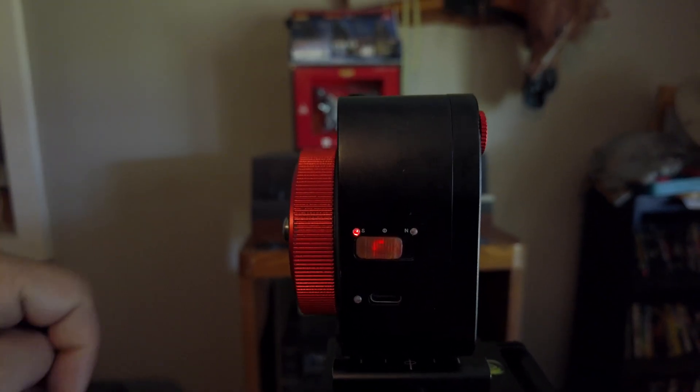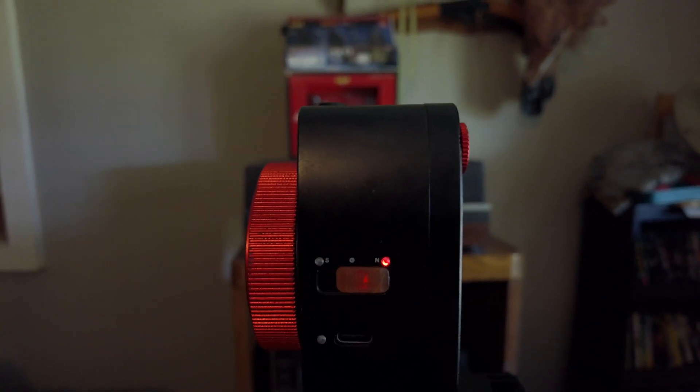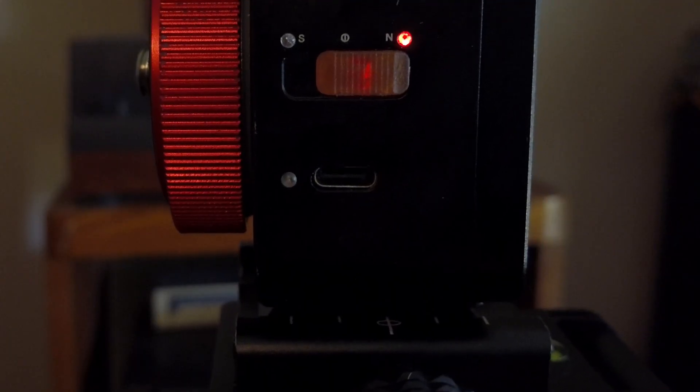It may look tiny but it has a whopping payload capacity of 7.7 pounds or three and a half kilograms. That's really impressive for this little thing. It's super simple to use with a single power switch on the side — switch left if you're in the southern hemisphere, right if you're in the northern hemisphere. It's got a single USB port for charging, and if you're out camping in the field you can use one of these battery packs and charge it when it goes dead.